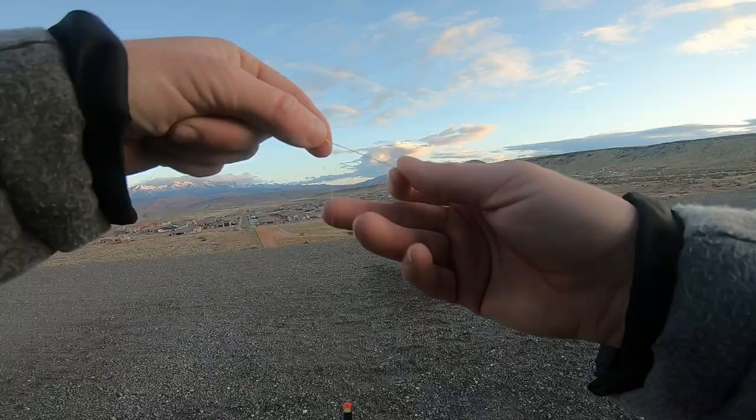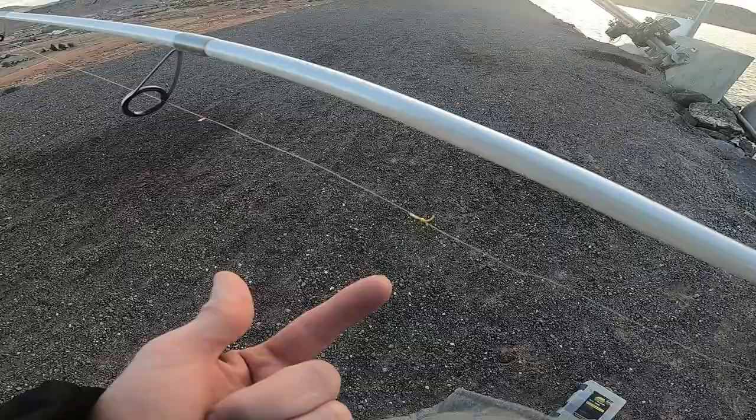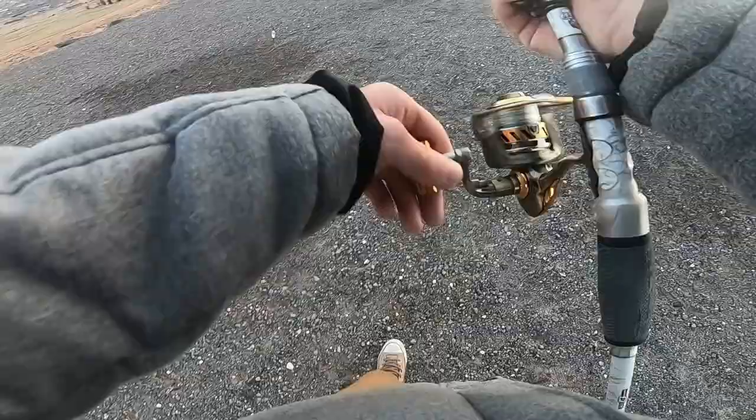Tighten this up, snip these off, and start fishing. You can see that knot right here — it'll slide through those eyes really easily. Just reel it down into your reel and now you can suspend this thing at like 25 feet. Most float and fly guys will just clip it on the line, but this way you can super bomb it out.